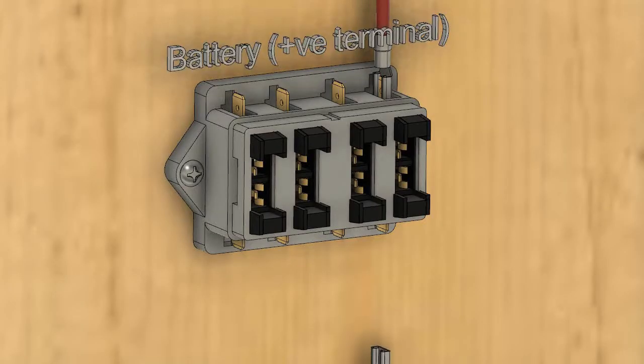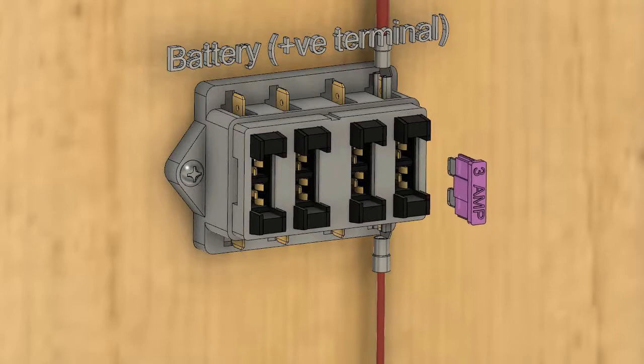Termination resistors are built in, making the SBN an entirely self-contained NMEA 2000 network.